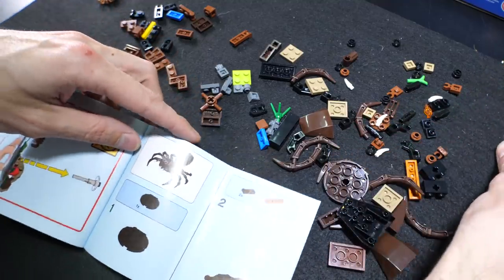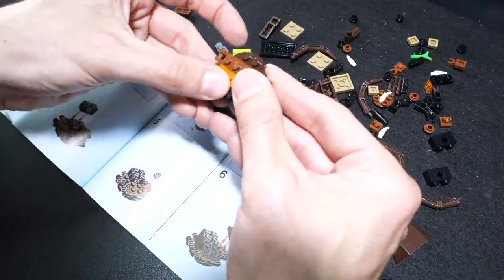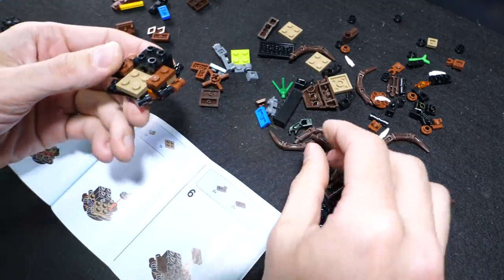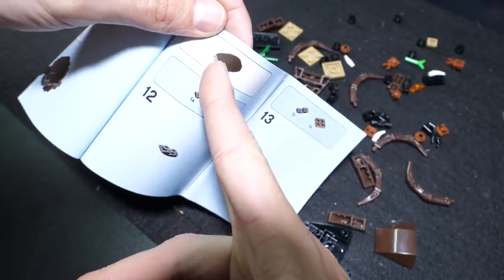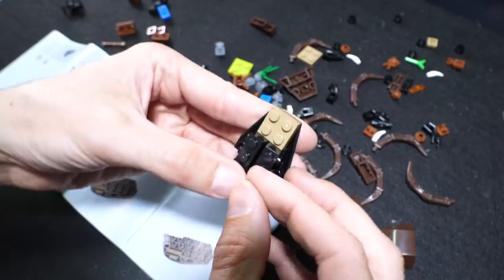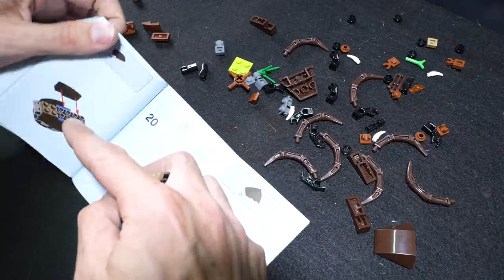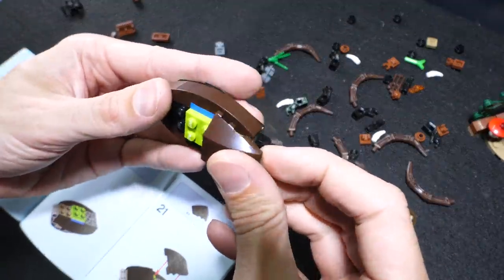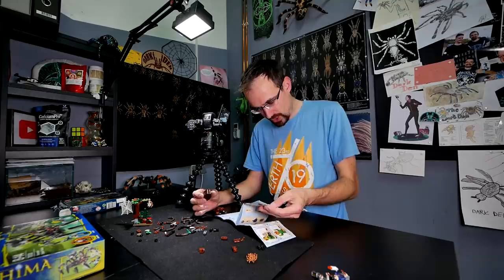Now we need to assemble Aragog. We start with the leg parts - I was wondering how we'd get all the legs and now I see their idea. I'm always amazed at how they design Legos because they are really clever. There are surprisingly a lot of parts in this set - I was expecting it to be much simpler. The carapace is getting thicker and thicker. Now we are assembling the abdomen - it will be a fat one. Two big pieces to add the bulk.